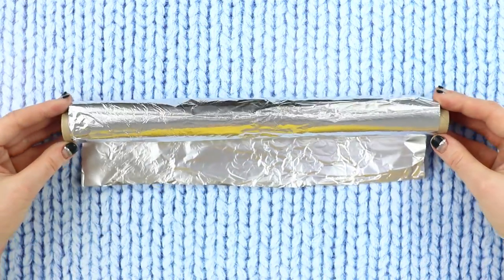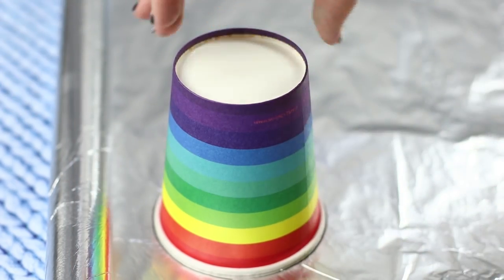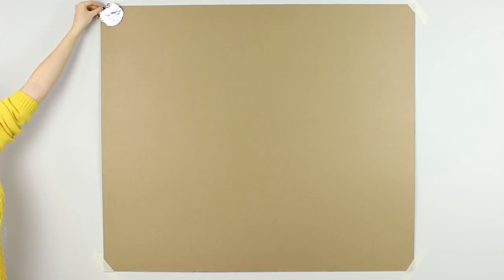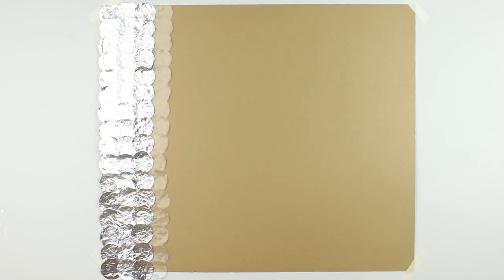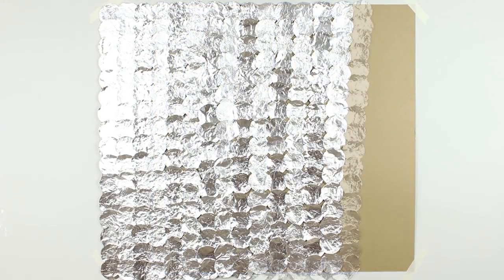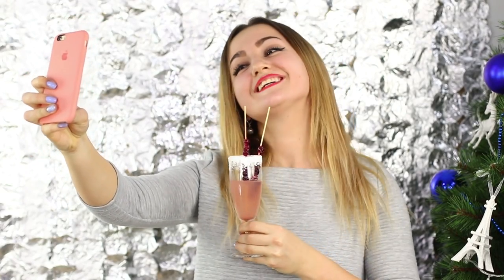Take a piece of foil and an ordinary glass. Outline the glass on the foil and cut the circle out. Attach a sheet of cardboard to the wall. Glue shiny circles to the base one by one and fill the entire cardboard sheet with rows of circles. A festive background for a photo shoot is ready! Come up with an original hashtag and post these brilliant photos on all your social networks.